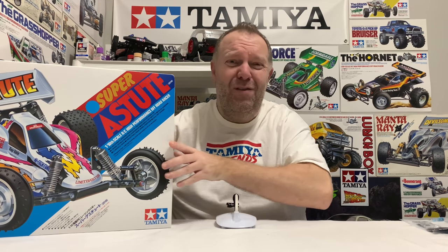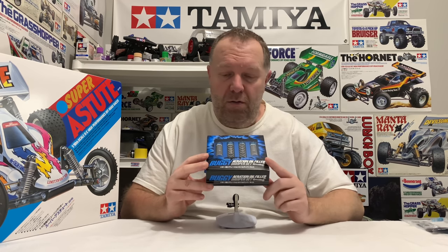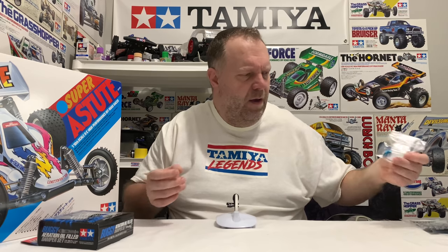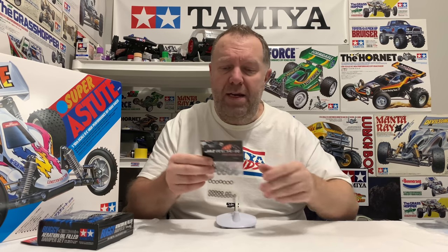I have so many goodies for this. First up, we're running the small bore TRF aeration shocks. I'll bring a camera over and show you all this stuff in detail before we build, but that's going to be superb. I have blue wheel nuts - that's a must. I have a Jazz Rider full bearing set for it, and there's a shed load of bearings in there considering it's only a two-wheel drive buggy.